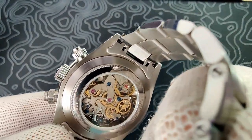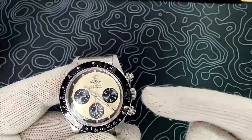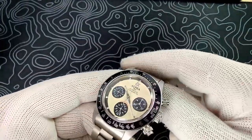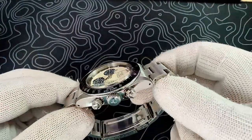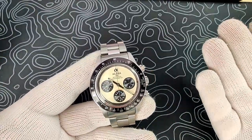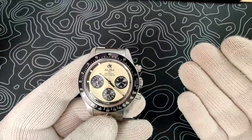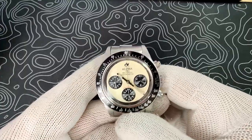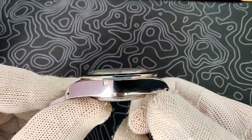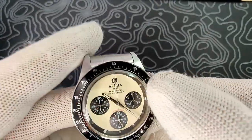The case back has simple brushed finishing with a display caseback showing off the Seagull ST19 movement. The crown is a screw-down crown and you get 30 meters of water resistance. Really happy with the case finishing overall — this colorway and that case finishing just works. The bezel is nicely done: it's a polished bezel with an aluminum insert.